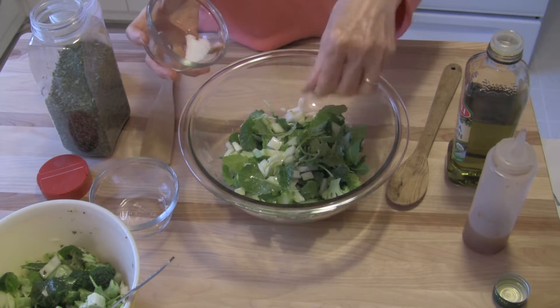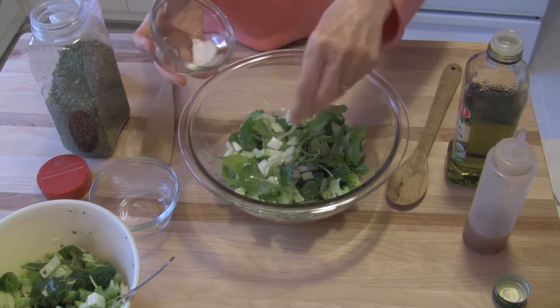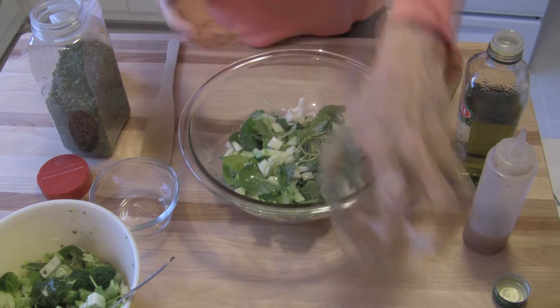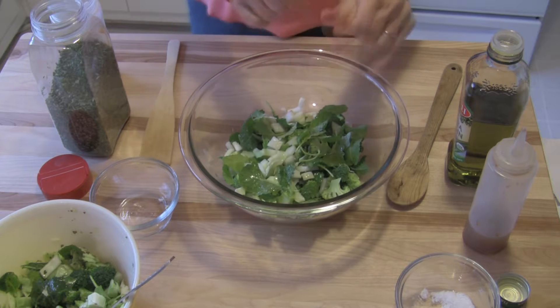And again, that's to taste. I think I'm going to add about three good pinches there. I know that looked like four, but the third one was not very much.